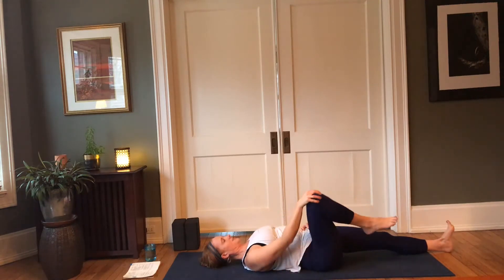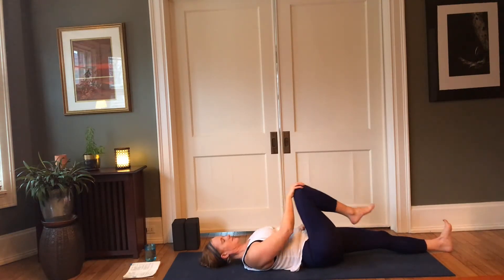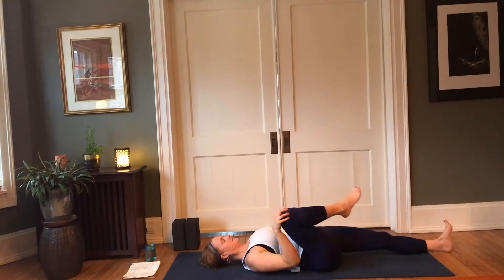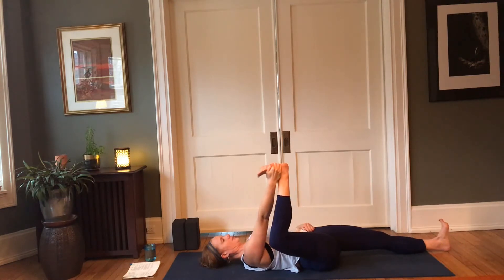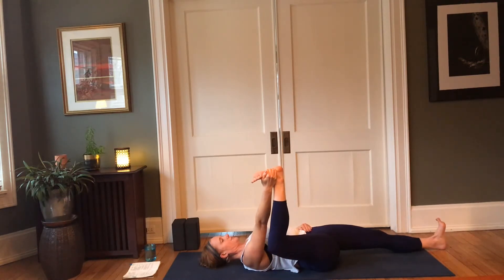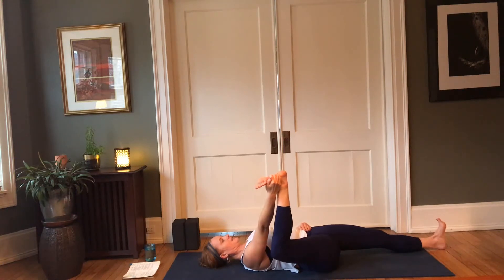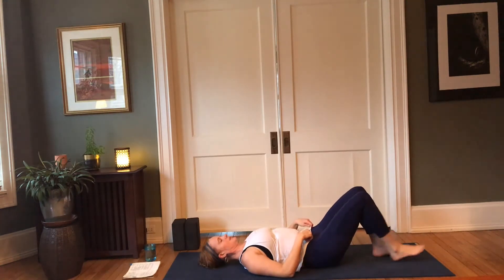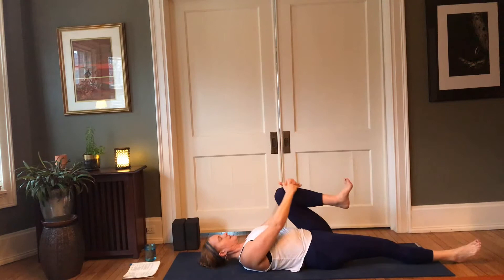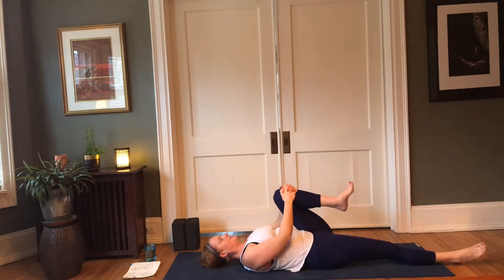Then shift directions counterclockwise, and transition into half happy baby — bringing the right sole of the foot to face the earth, the right knee coming wide. The hand can clasp to the outer edge of the foot, the shin, or behind the thigh. Take a nice deep in-breath here, and then exhale — lower the sole of the right foot down, bring the sole of the left foot back down. Right leg lengthens, left knee comes in — draw the left knee into the chest and rock it from side to side.